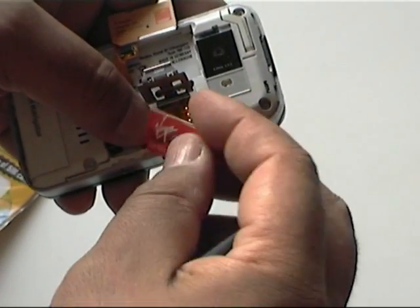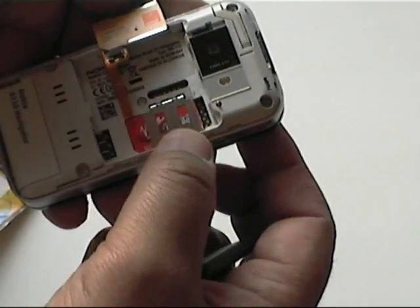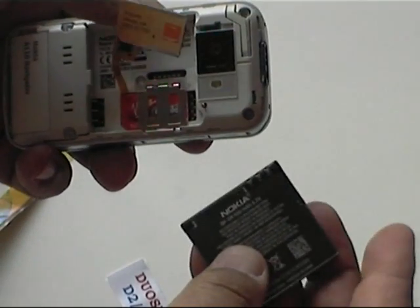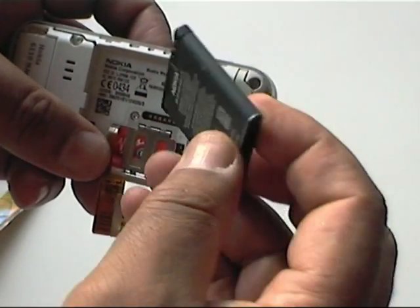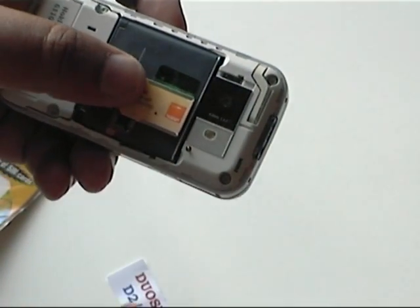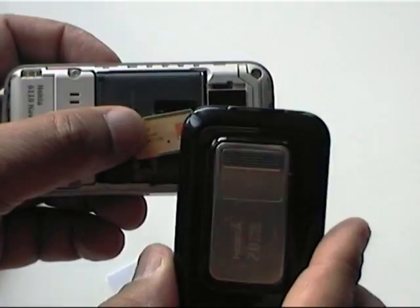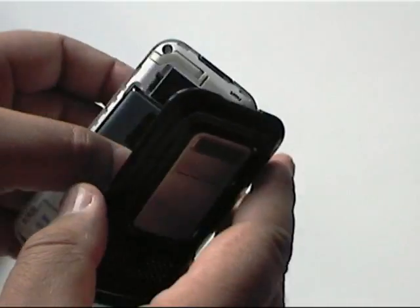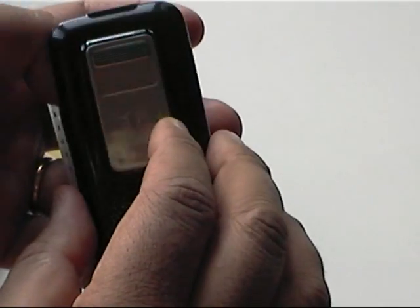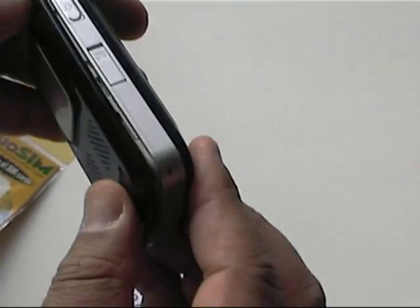Take the SIM card, place that on top, close the whole thing down. Put the battery in, and the second SIM card sits on top. Clearly now you need a good flexible lid to go on top, and then just clip it together.